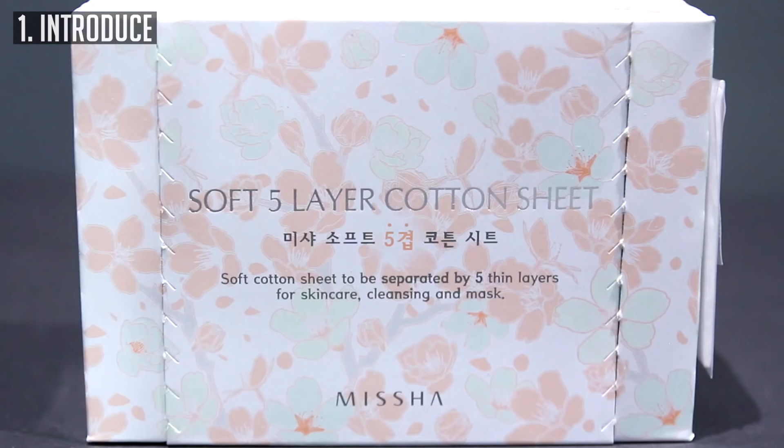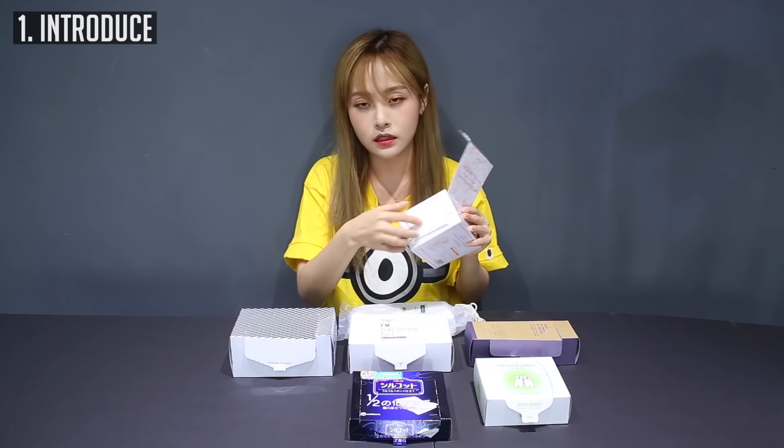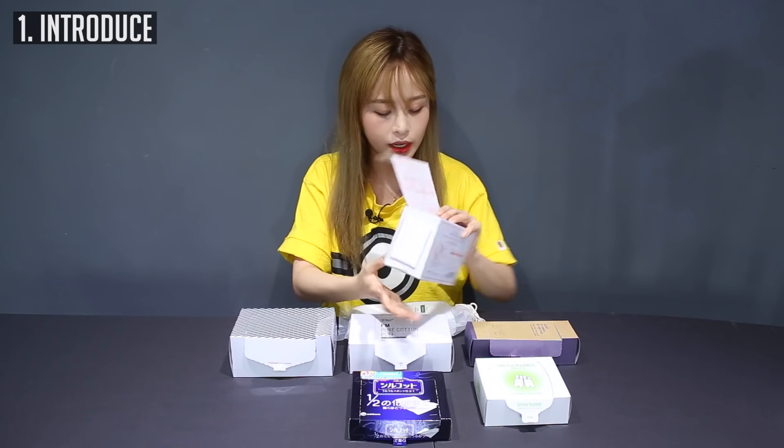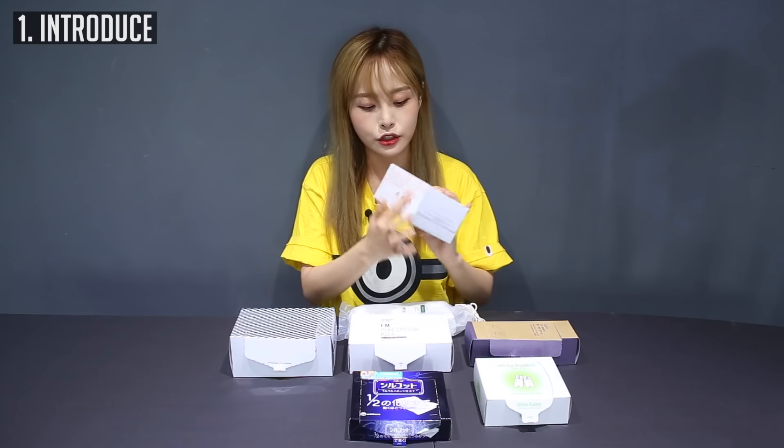The next one is the soft five-layer cotton sheet cotton pad from Missha. This one is just like a simple regular one. It has a little sample on the side taped to it — I don't know if that comes with every single box — and it has little instructions on the side.